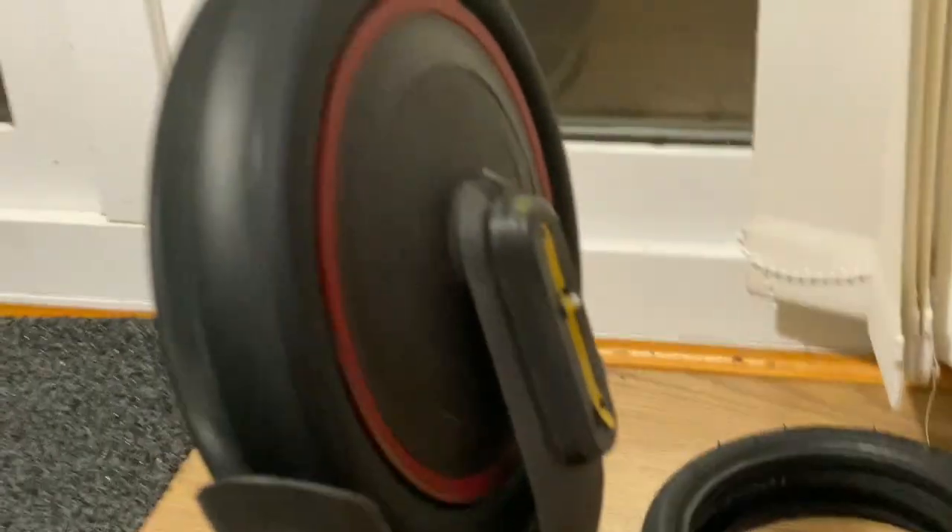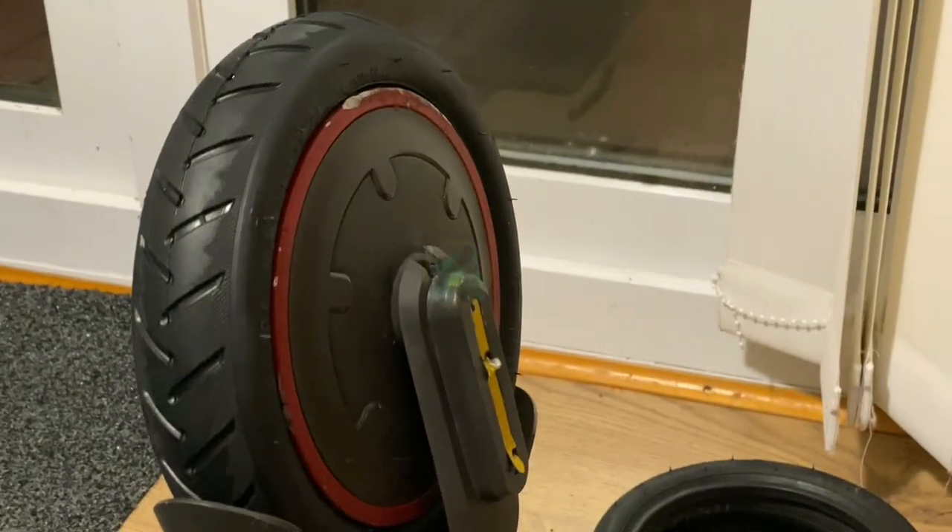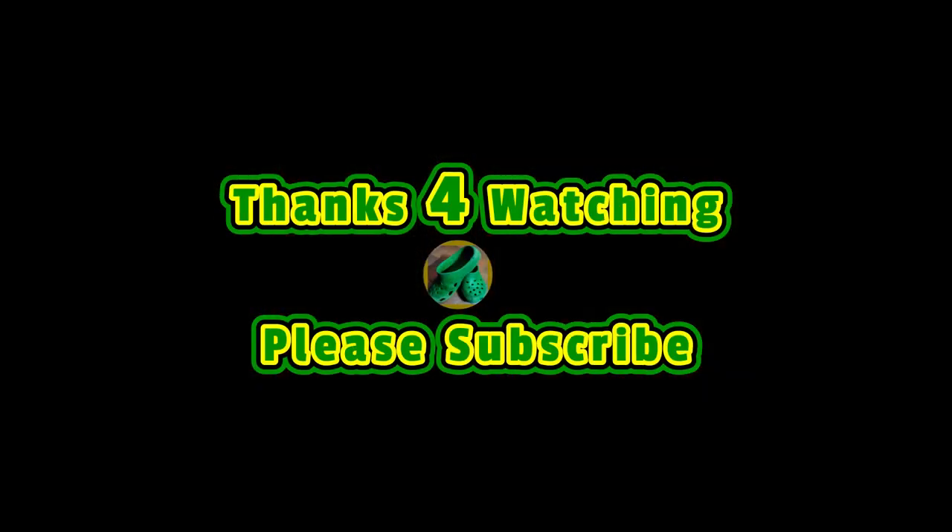So you can see me just tightening up the wheel nut cover and trying to stick the sticker down a bit. Now that's done, I'm just going to switch the unit on — it's upside down. All I've got to do is switch the unit on, spin the wheel, and you can see it's running there. That seems okay. Thanks for watching and please subscribe.